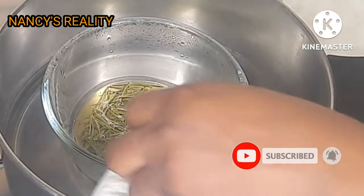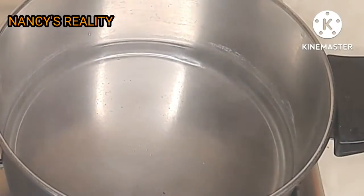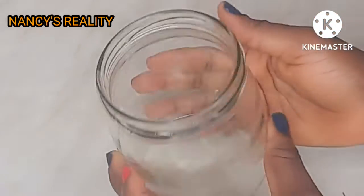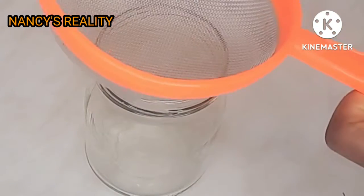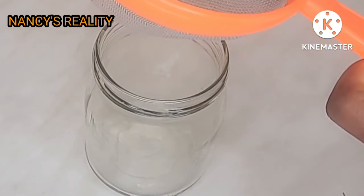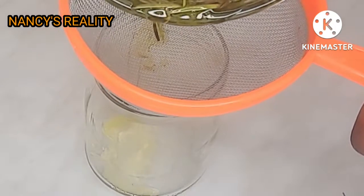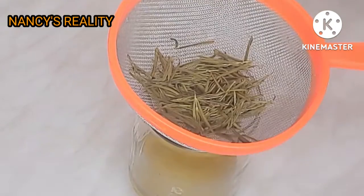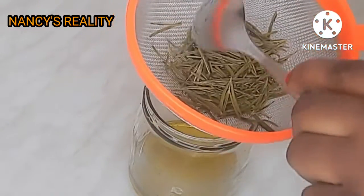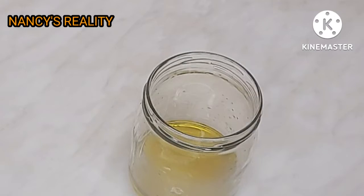I just turned off my gas and I'm going to remove the oil from the water, then allow it to cool down before I sieve it. Here is my bottle, already washed and sterilized. Now I'm going to sieve it into the bottle. You can also use a plastic container if you don't have those bottles.